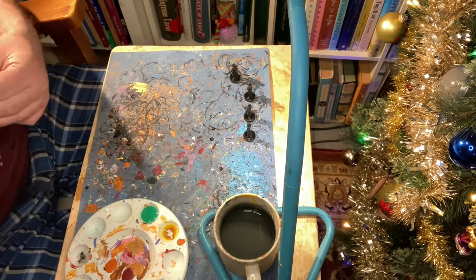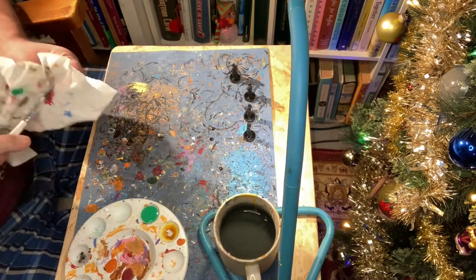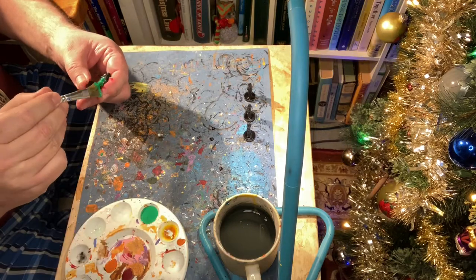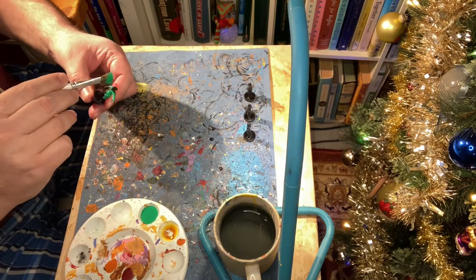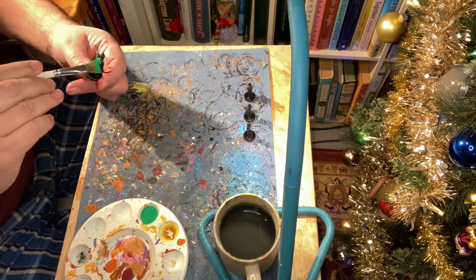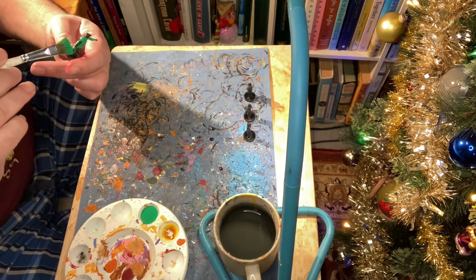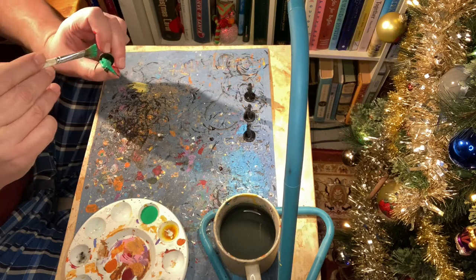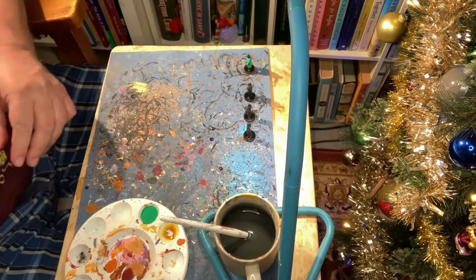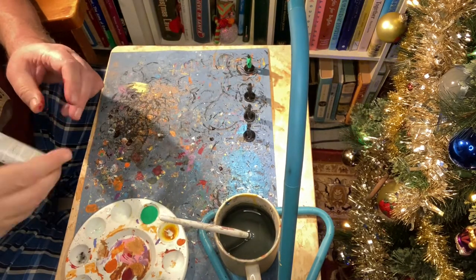When you're adding that first color, you aren't really looking for details, so a big large brush is best. The goal here is to cover your miniature with as much paint as you can. Basically, we're putting on the dominant primary color of the miniature. In this case, I'm starting out with green for this investigator, as his cloak should be green in color.